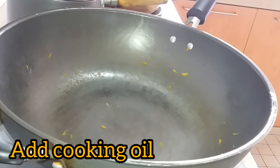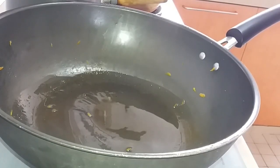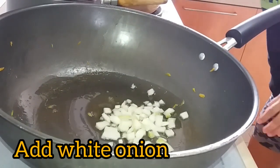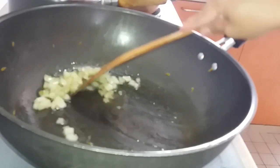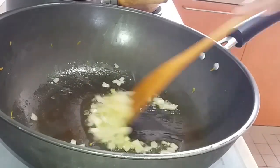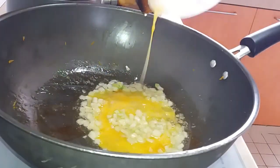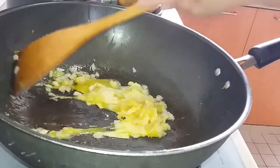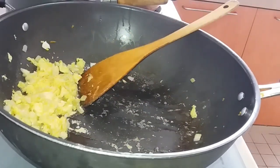On the same wok, we add oil. We will fry our white onion. Fry until fragrant. Now we're going to add our egg.